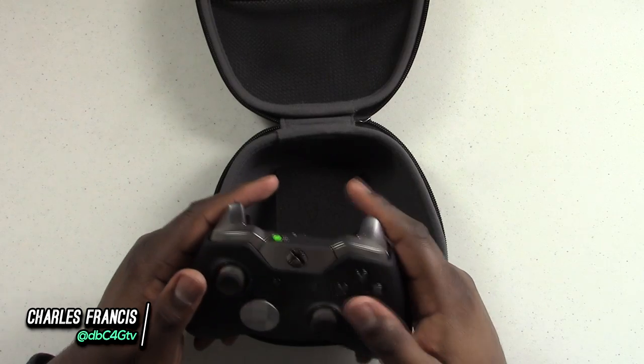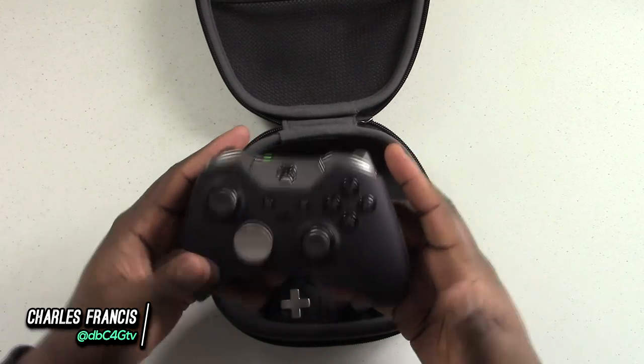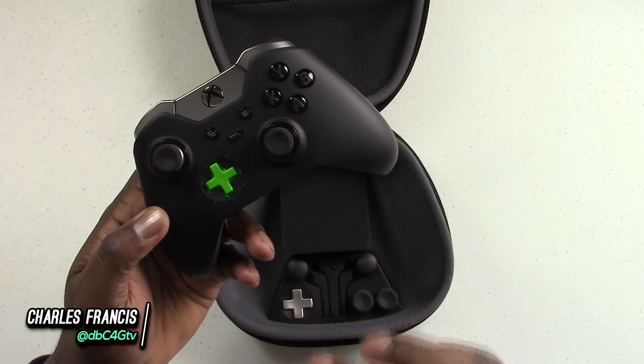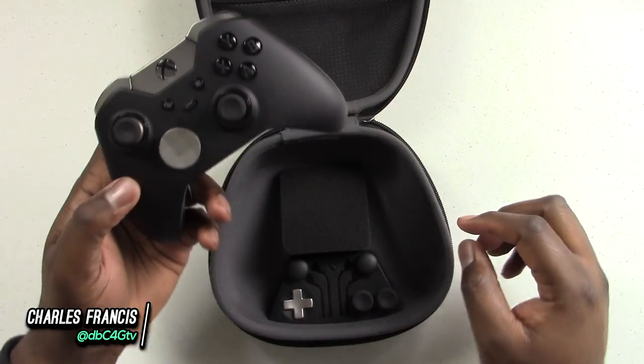On the front we have a very, very sleek design. Everything is all blacked out — I love that. These pieces are all magnetic, so they come right off and snap right back on.